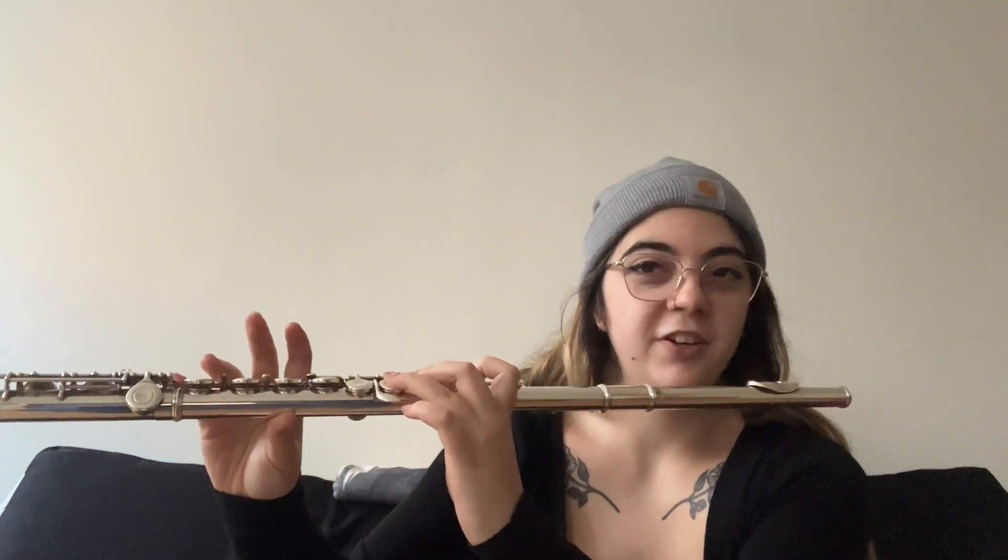And G, just lift up the first finger here. Keep your pinky on. And A, lift up your third finger here. So just one, two and thumb.